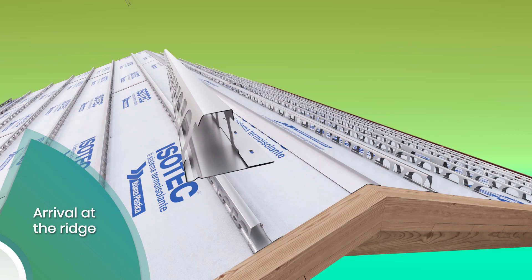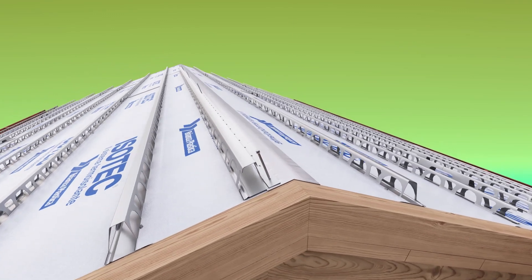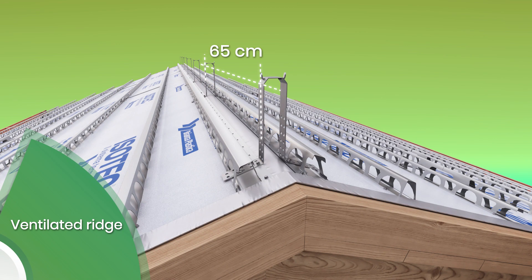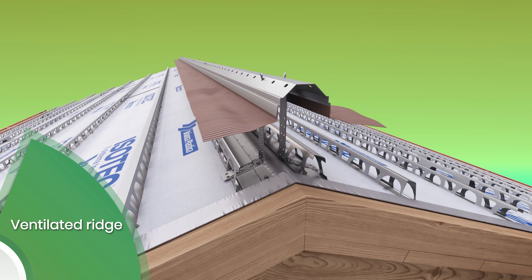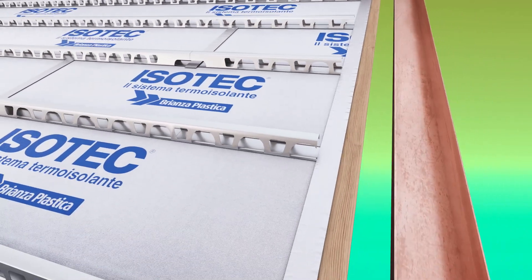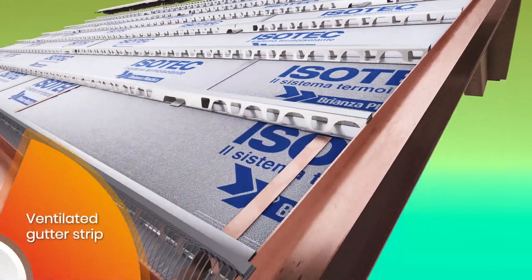Create the support of the last row of ridge tiles with a special stiffener fixed to the underlying structure. Fix the under ridge brackets to the flat part of the roof stiffener. Install and then anchor the under ridge plate by inserting it into the appropriate tongues located at the top of the brackets. Anchor the side flashing to the wooden batten, which should have the same thickness as the panel located near the side closure.